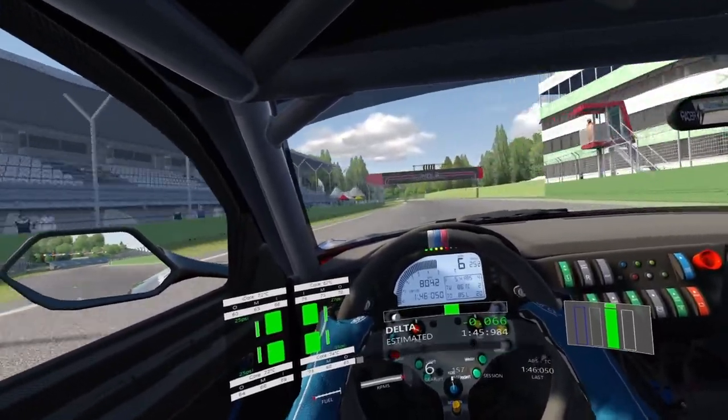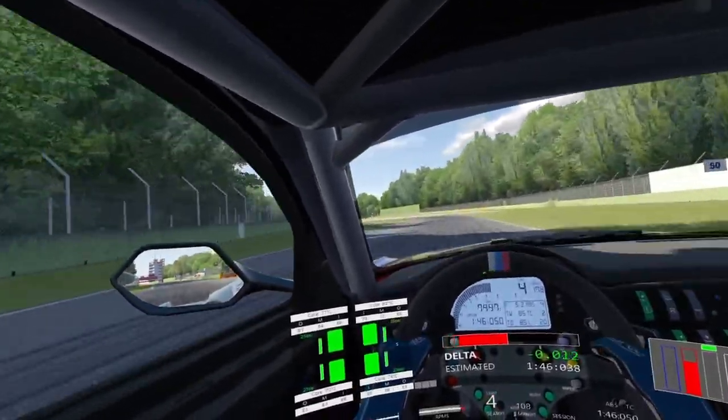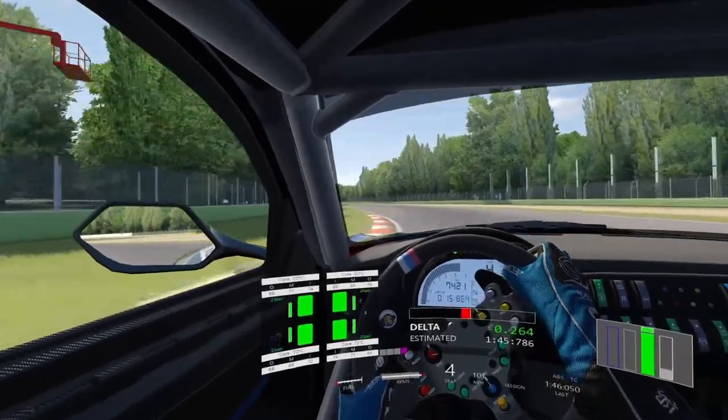We want to make sure we get to the peak of the revs before shifting up. Braking at the 200 metre board, braking in a straight line, get it down to third and use both kerbs on the entry to both corners on the chicane. Let it run wide, don't go too wide, and then get it back to the right-hand side for the left-hand curve.